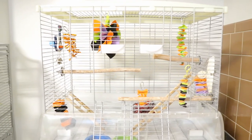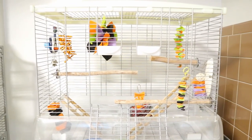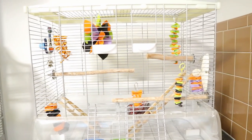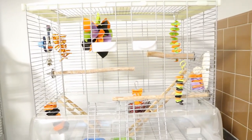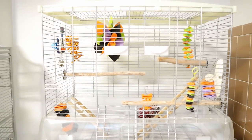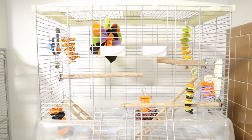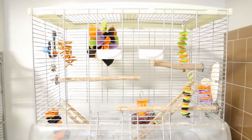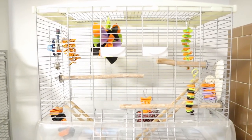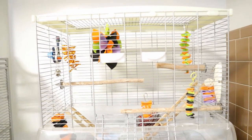Hey guys, welcome back to my channel. I decided to show you guys Muffin's Halloween cage. All the toys you're seeing in here except one are DIY toys, because I have a lot of people asking me where I get my pretty toys. Most of these toys in total did not even cost me over ten dollars, so if you could go to a local dollar store or any store that sells these supplies, you could make them yourself.